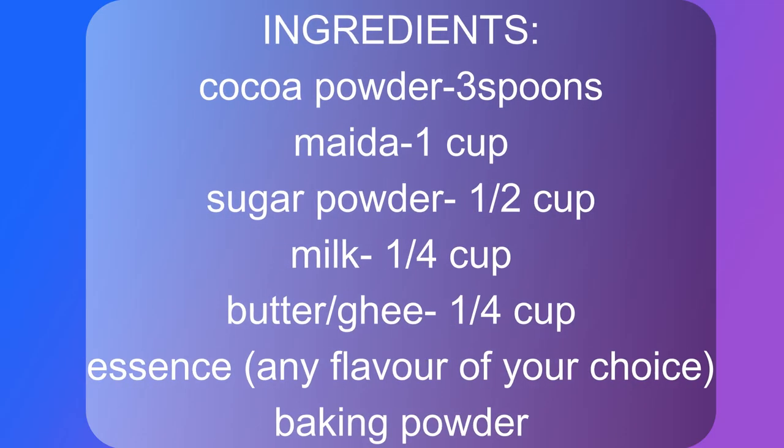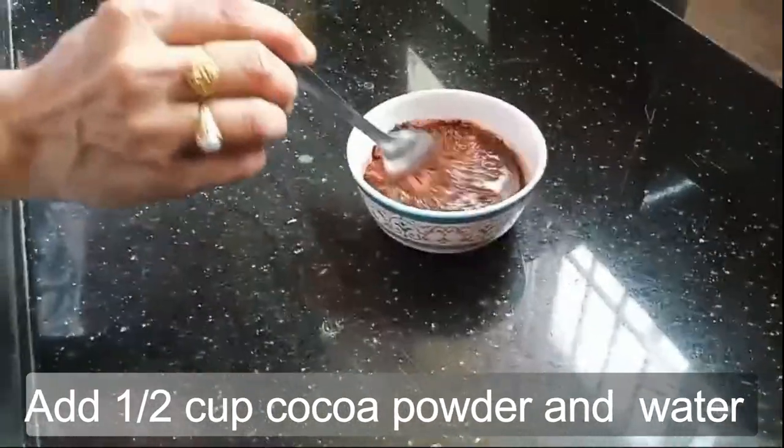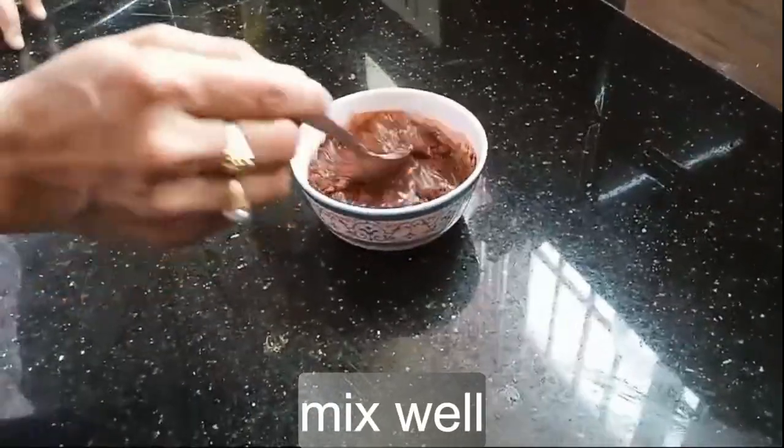Ingredients: cocoa powder three spoons, sugar powder one cup, milk one quarter cup, butter or ghee one quarter cup, essence any flavor of your choice, baking powder. Add one half cup cocoa powder and water, mix well.